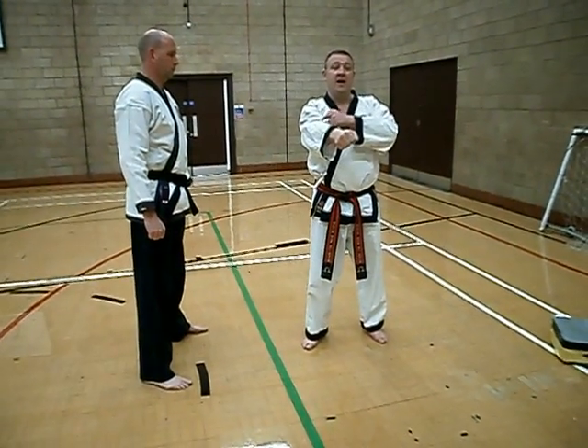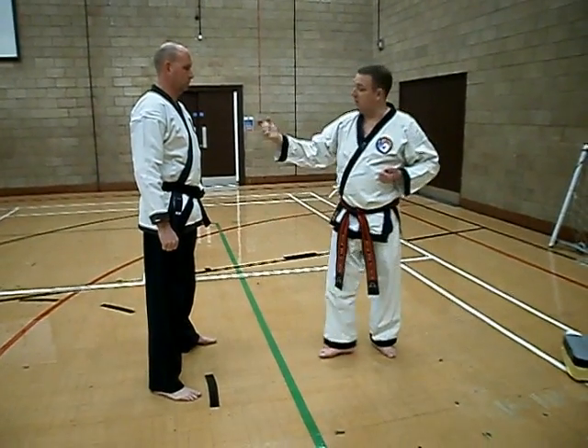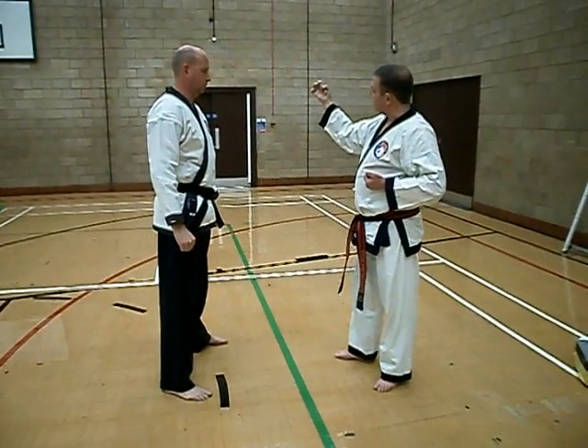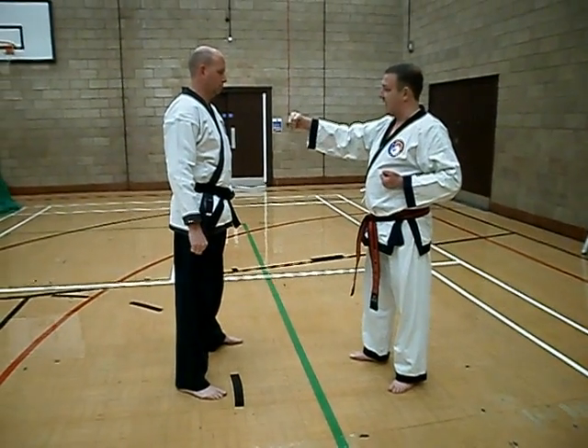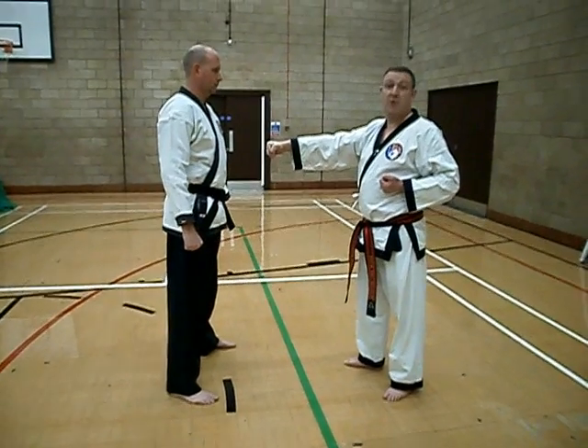The bones are in line and you get the energy transfer. If you want to transfer more energy, this is the fist you want to be making. This is the angle for the punch. And now I'm not going to punch, I'm going to poke it.